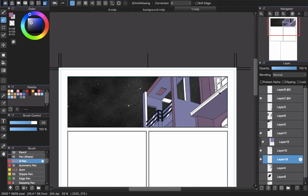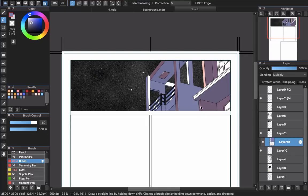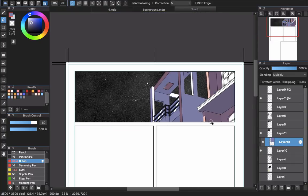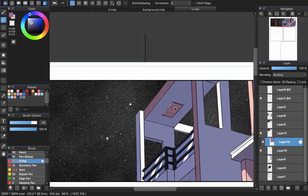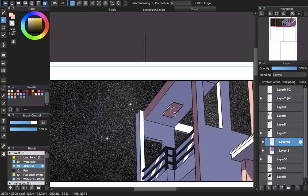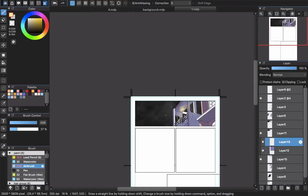I erase some parts to make the scene show through a little more — using the selection tool and deleting to reveal detail. Then I want to add light from a lamp. I create a new layer and choose Clipping. The lamp light will be a yellow color, so I use an airbrush and paint the light effect around the lamp area, adding a glow effect. That's how to create the night-time scene.